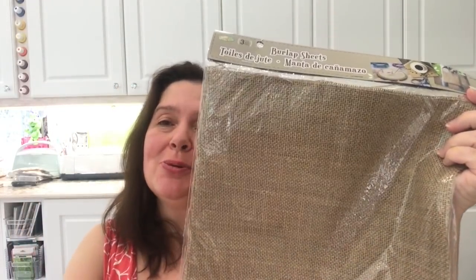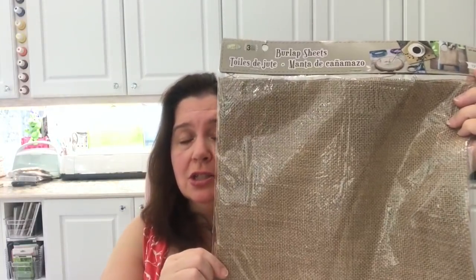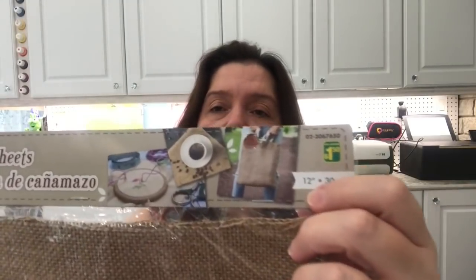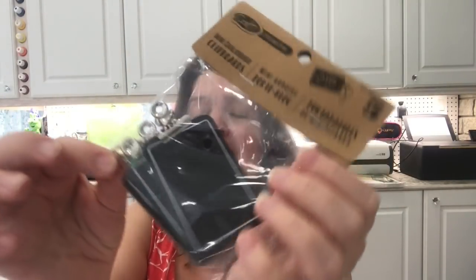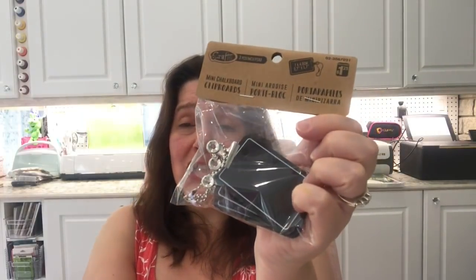The last item is burlap sheets — a pretty good deal since they're already cut into 12-inch squares so you don't have to deal with the mess of cutting burlap yourself. They're $1.50 for three 12-inch squares, great for scrapbook page backgrounds or stitching projects. I also want to mention mini chalkboard clipboards — tiny clipboards on a ball chain, three per pack for $1.25. You can use them as keychains or hanging decorations.